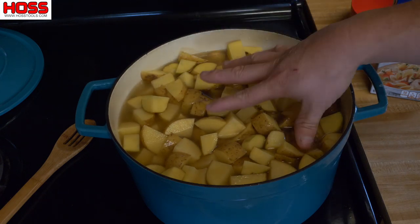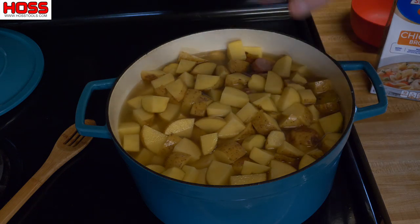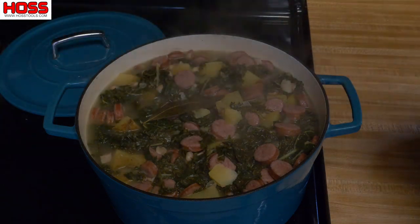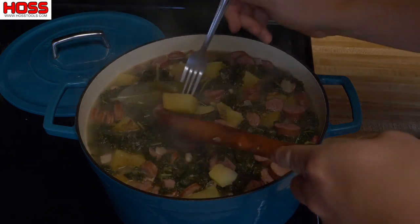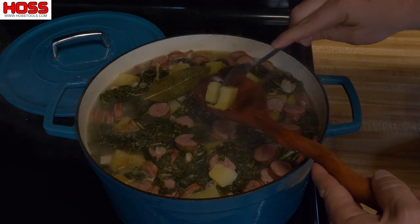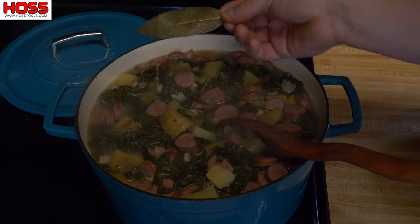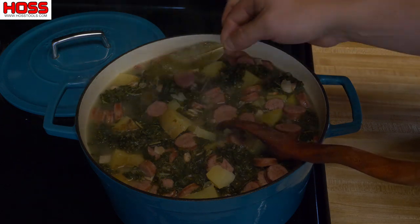Everything in here is cooked except the potatoes. So all we need to do is crank the heat up, let those potatoes cook, and when your potatoes are done your kale soup is ready to go. Let's check and see — we don't want to mash them, so we still want a little texture but we want to make sure they're done. Oh yeah, that tater's done! A little pro tip I didn't mention earlier: put a bay leaf in there — that'll add some nice flavor. Just make sure you take it out; you don't want to eat that rascal.